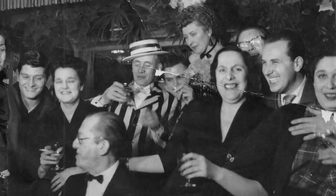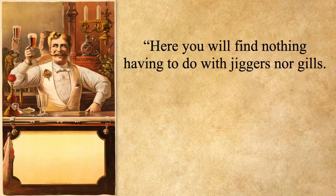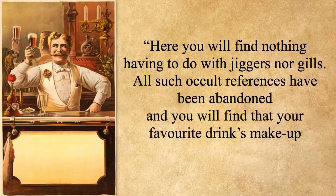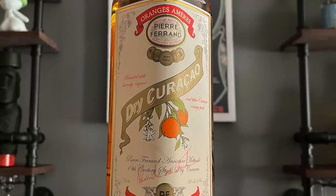This recipe for a Green Room comes from The Green Cocktail Book by Jimmy — just Jimmy, late of Cicero's but just Jimmy. It was published in London in 1932 and includes many of the cocktails that were popular in America during Prohibition, which was in its waning days. The recipes are wonderfully simple — as Jimmy says, here you will find nothing having to do with jiggers nor gills. All such occult references have been abandoned, and your favorite drink's makeup is listed in terms of parts. The parts he calls for are one part brandy, two parts French vermouth — this is going to be a dry vermouth, not your typical Italian sweet vermouth — and two dashes of curaçao per cocktail.